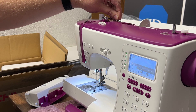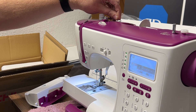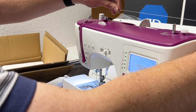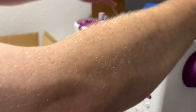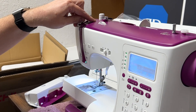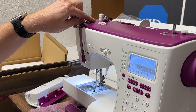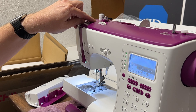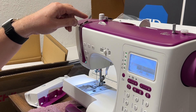After the upper thread guide, continue left and pull around the finger sticking up, through the pre-tension spring on the left of the finger. Then pull down, being sure you get the thread through the tension disc. Continue down the opening and then left and immediately back up.